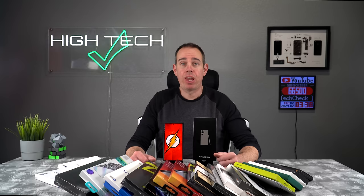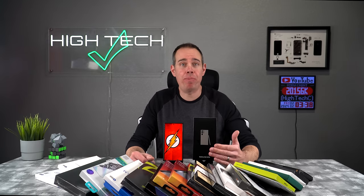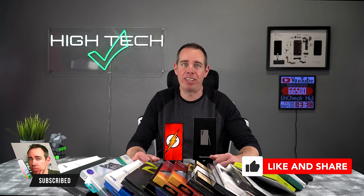We're back again for my sixth year of my best and worst screen protector video. This one's going to be for the brand new Galaxy S24 Ultra. I want to give a huge thank you to everybody who left me a comment in last year's video — I appreciate each and every one of you. If you're new here and you like what I'm doing, make sure you smash that like button because it really helps out the channel.